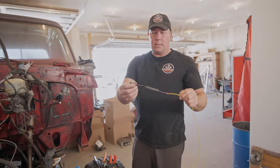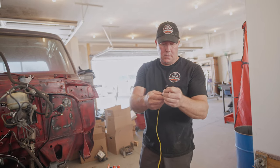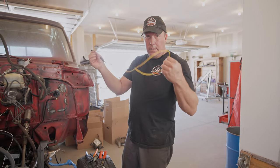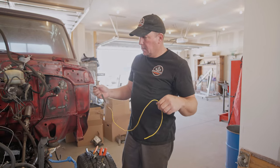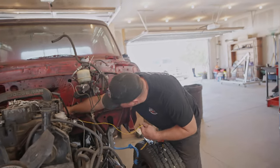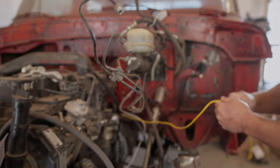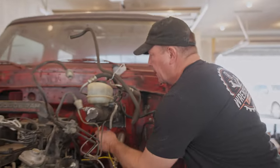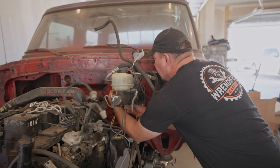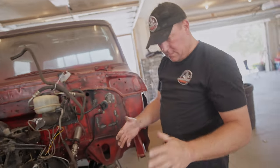I had this connector just laying around — I'm not sure if it's the original one for the temp sensor, but anyway it's going to work. It just pushes right on the temp sensor. I'll run this wire up into the cab and then figure out which gauge it goes to, because honestly I don't know — I'm just making this up as I go. It's pretty sketch. I really need to spend the time to clean the Hydro Boost, I've never cleaned it.